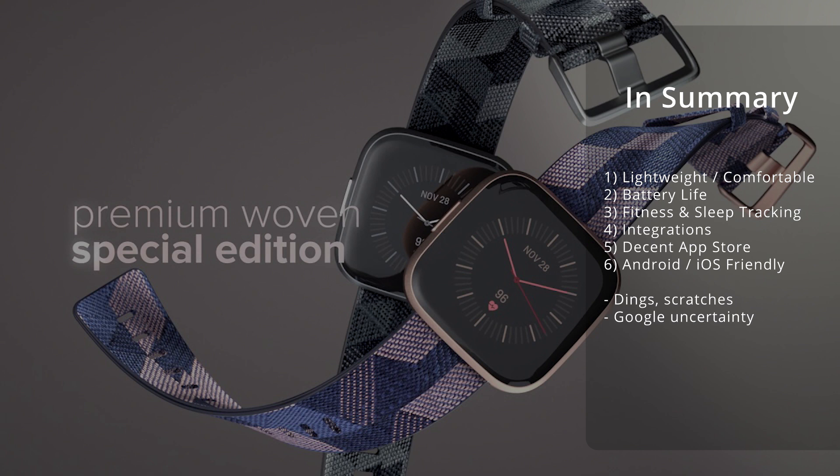I really like that it's Android and iOS friendly — things like Samsung Gear don't work as well cross-platform, but this works cross-platform really well. The main issues I've had are the dings and scratches I got, and the uncertainty of how things will play out in the future with Google. That might be something to consider if you're looking to buy into the Fitbit platform right now — who knows where it's going to be in the future?